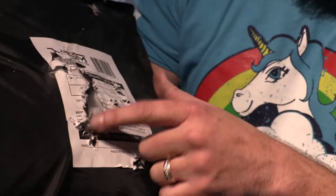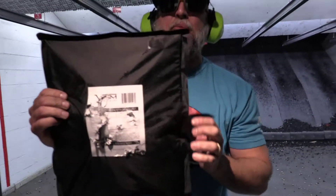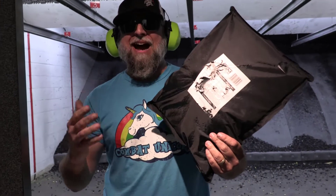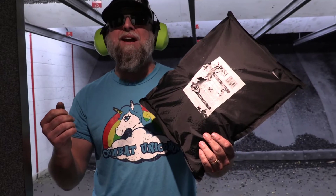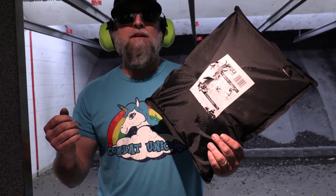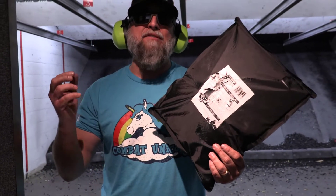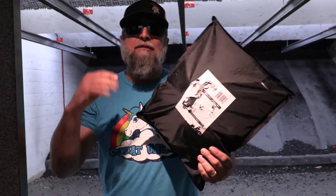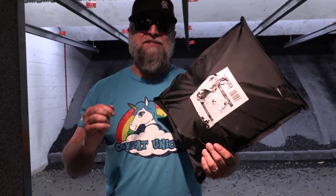We've got exit wounds — exits everywhere out of the back of the 3A armor. So it is true, out of the Staccato P. How long is the barrel on a Staccato P? 4.15 inches. So, 4.1 inch barrel, 115 grain. Fort Scott is defeating Level IIIA like there's no tomorrow.